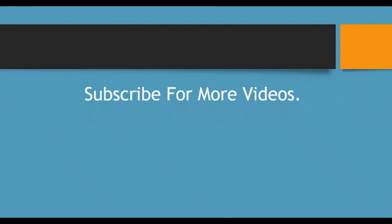That's all for this tutorial. I hope it was informative. Please click the subscribe button to watch more videos, and click the bell icon so you don't miss updates. Thank you for watching!